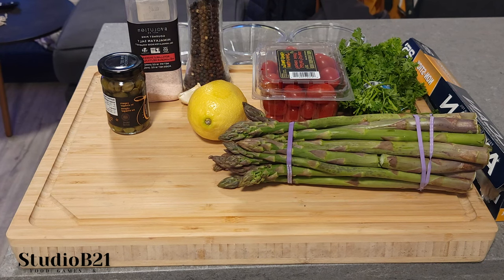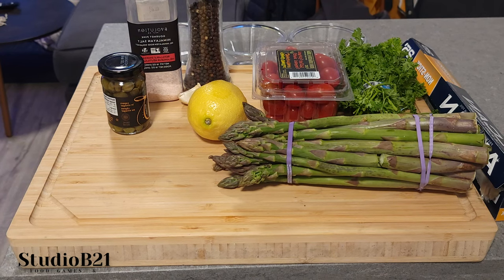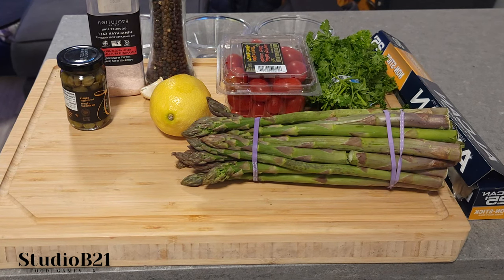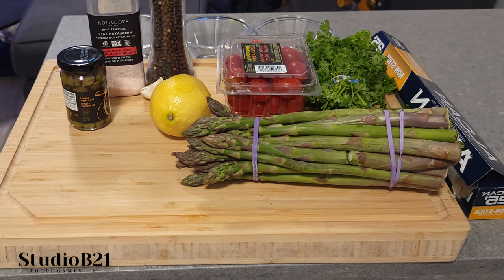We're gonna keep it simple and nice so it's easy — basically your two-year-old can do it. Just keep them away from the knife, of course.